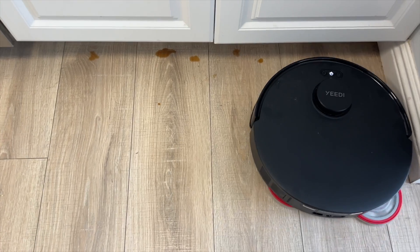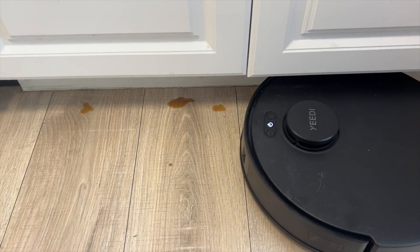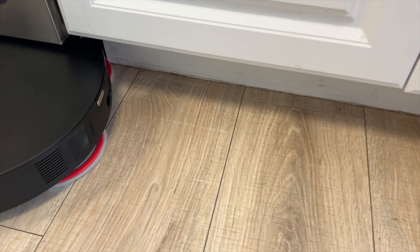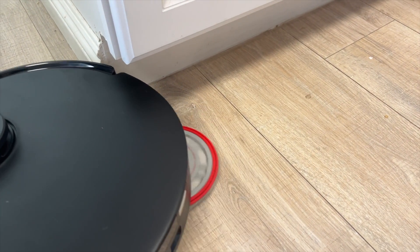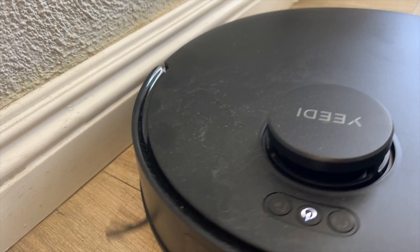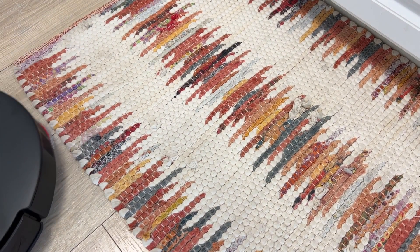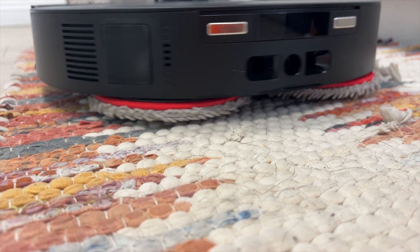On to the mopping. To test a robot mop I'll spill liquids and let some dry to test the scouring power. To test the true edge technology I also made sure to splash some liquids under the toe kicks. It's clear to see how effective it was at mopping up even under those overhangs. With those plush spinning mopping pads, the Yidi M12 was able to wipe away pretty much anything I spilled — from coffee and sauce to juice, it is an extremely effective mop. The bot was also easily able to recognize carpet and rugs and lift its rotating mopping pads off the ground to keep things dry.